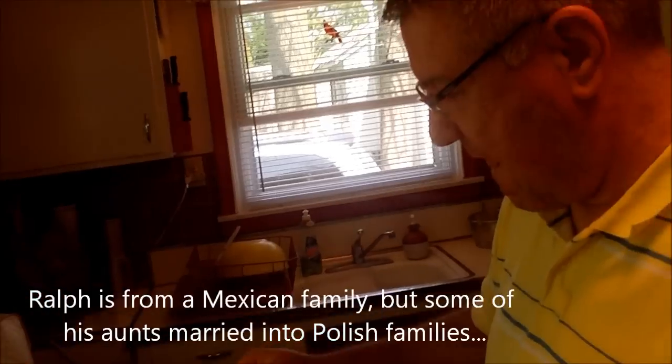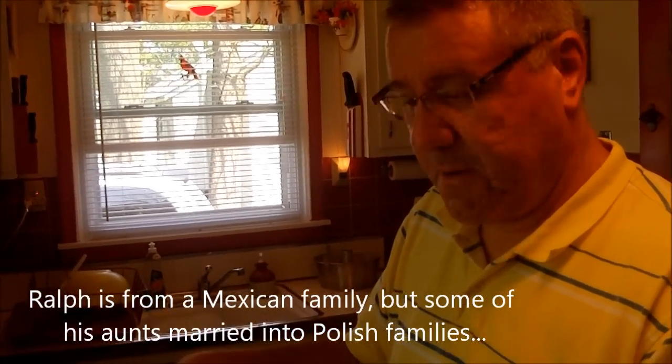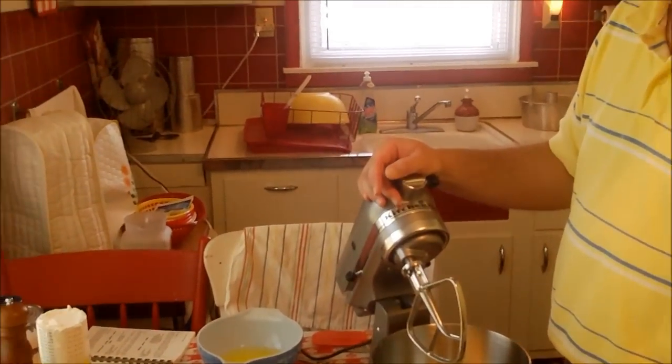Hi everybody, it's Kevin and Ralph. We're at the cottage and today we're making a cake. It is a special cake — a sour cream cake. And this recipe comes from Ralph's family. It's a traditional Polish sour cream cake that his dear Aunt Mercy used to make and bring to family gatherings. It was such a hit, very popular. We're trying it for the first time here up at the Kitchen Cottage in Lexington, Michigan.